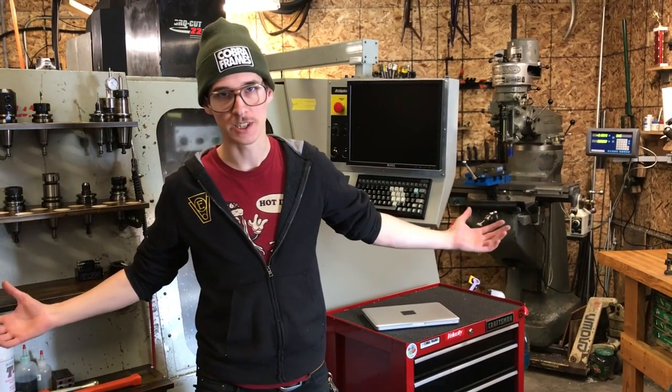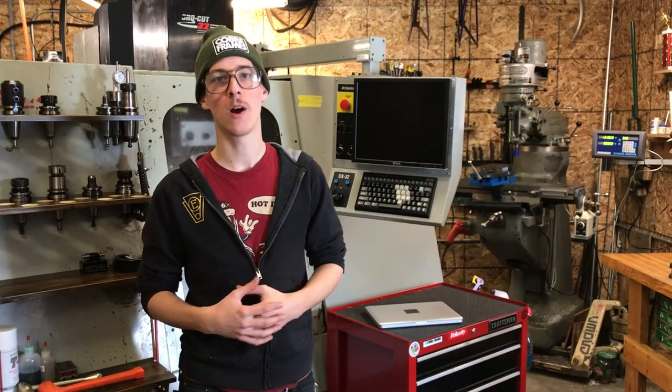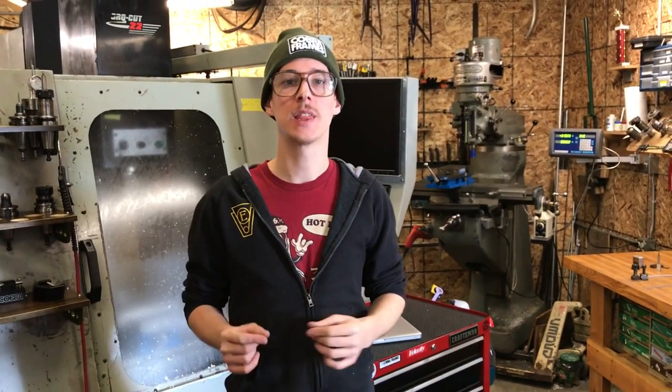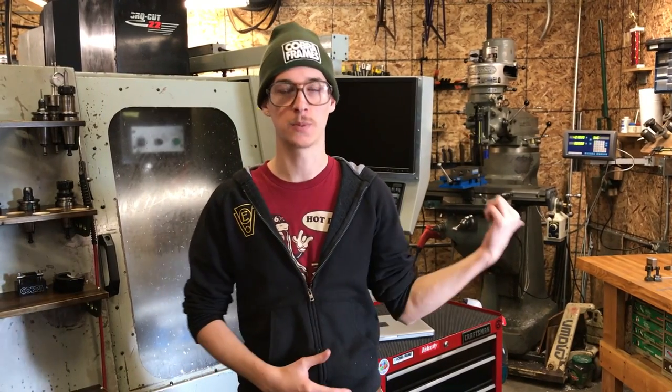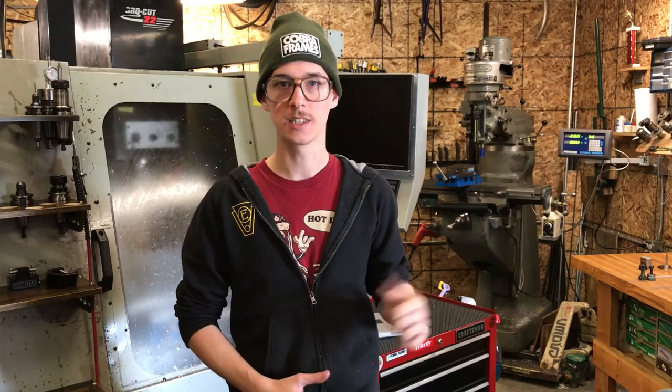Hi, my name is Joe. Welcome to my shop. This is the 3 Phase Liberty Bunker. Today I want to talk about why that machine — the Bridgeport Vertical Milling Machine — why I think that is a great choice for frame builders in a small space who want some sort of milling machine. There are a lot of options out there; that's probably the most popular. I want to talk about why I think that's a great starting place. Let's get into it.